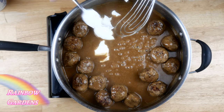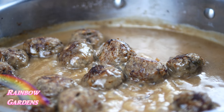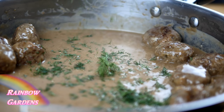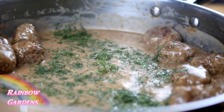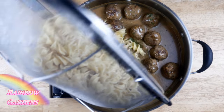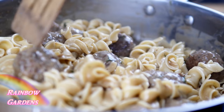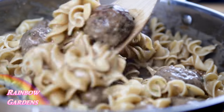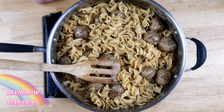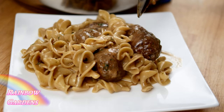It was smelling so good — I couldn't wait to eat. I only make these every couple of years but they're always so good. I stirred in the sour cream, then added the dill, stirring it in just a little bit, and saved some fresh dill to put right on top at the end. Then I added the egg noodles right into the gravy and meatballs. You can certainly spoon it over your noodles instead — this just makes it easy to serve family style. I put just a tiny bit more dill on top.